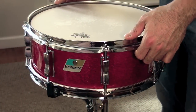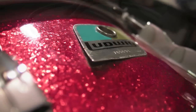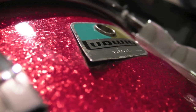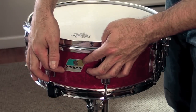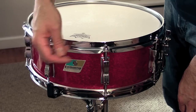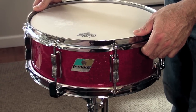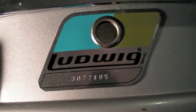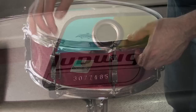This badge was actually in pretty rough shape when I first got it — it was bent away from the shell, which was a problem typical with these badges when they first came out. They're very pointy on the edges and notorious for getting snagged on things and pulling away from the shell and bending. Ludwig fixed that years later by rounding out the corners, so you'll see that in future vintages where the corners are rounded on the badges.